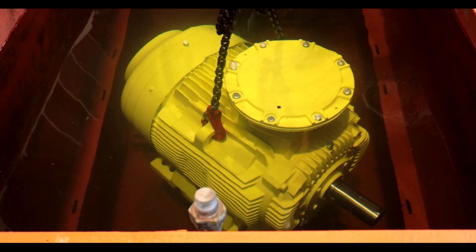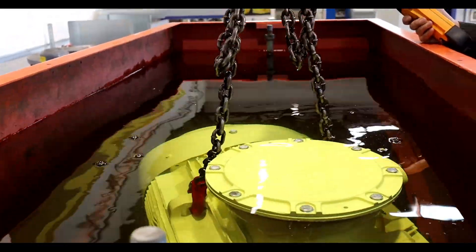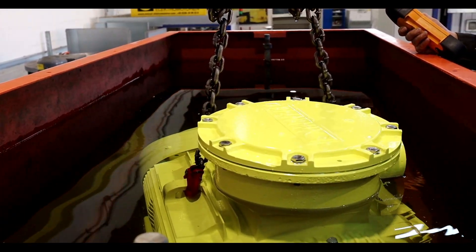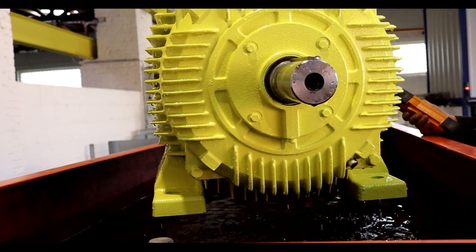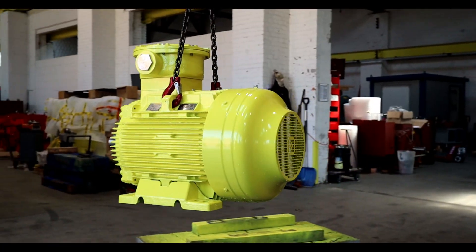For an underwater or diving test according to the European standard, our motor is completely immersed in water for half an hour. It is important that the water and the electric motor have the same temperature.